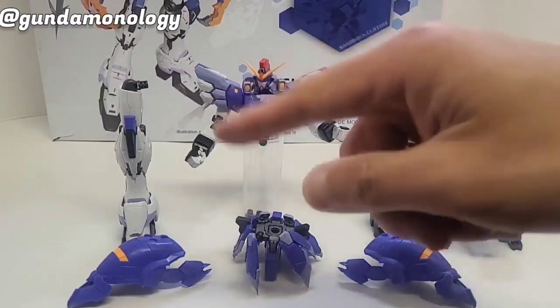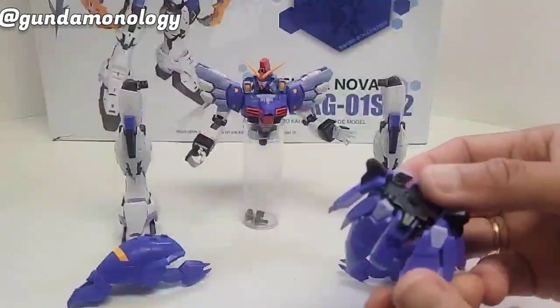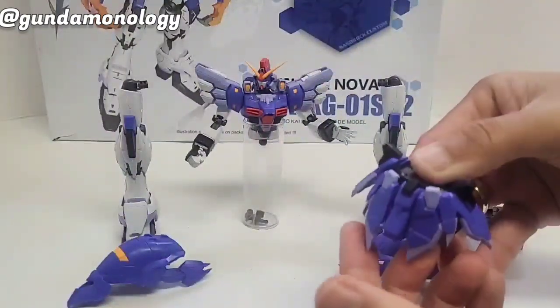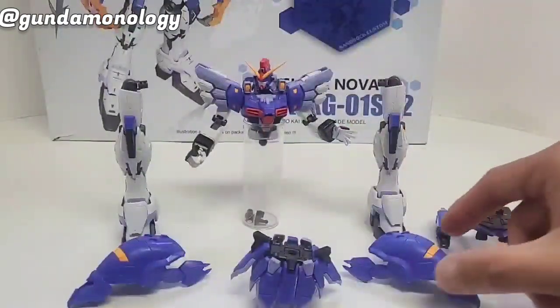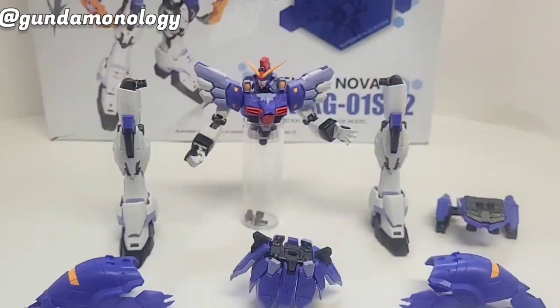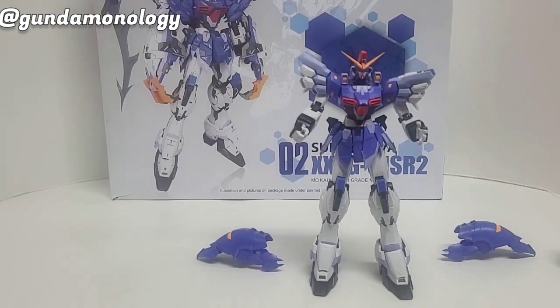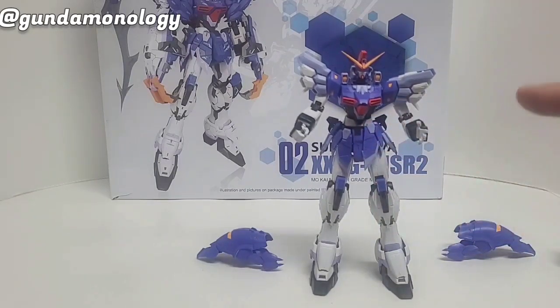I've finished both the legs and the waist. One part here — this piece is really really loose, even when you put it in place you can see it's pretty loose. Usually it's quite tight. Then the shoulder, arm, and backpack — let's go ahead and assemble it. I fitted the kit off camera. The joint from the torso into the waist is very very tight — I actually used a hobby knife to scrape the part a little bit and forced it in.